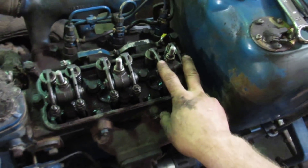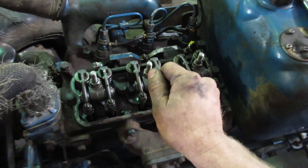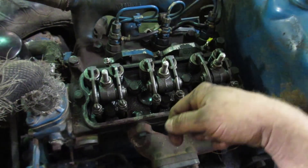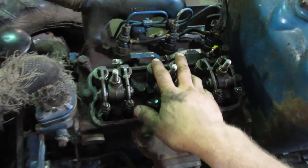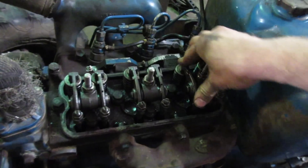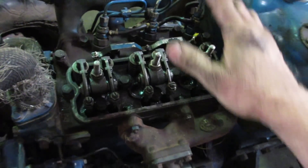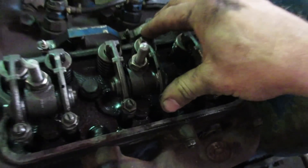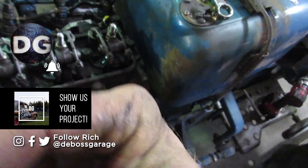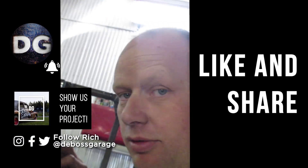Then just keep moving until you see number two rocking. Make a mark on your pulley — a number two — rotate it a full 360 degrees, and those valves are good to go. Do the same for number one. If it's down at all, if there's tension on it, then either your valves are way off or you're doing it wrong. You should have a little bit of rocking motion back and forth — that's the gap that you set with the feeler gauge.